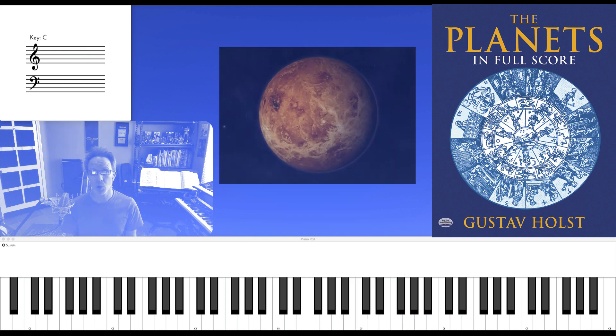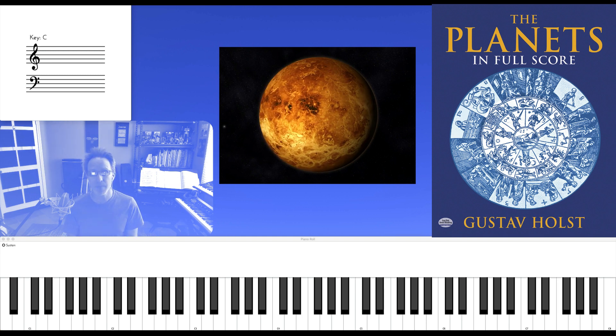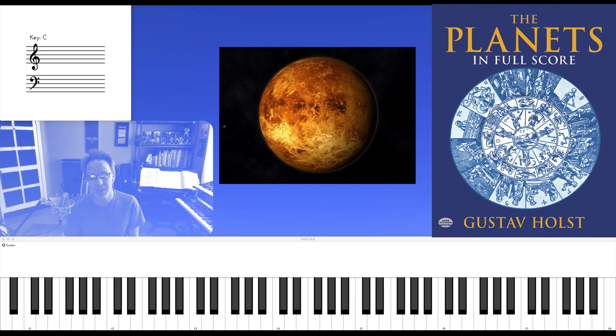So there are a couple of chords from Venus that you can practice to make them part of your vocabulary. Thanks for watching, thanks for listening, and happy practicing.